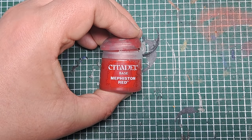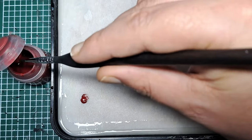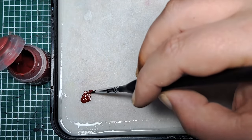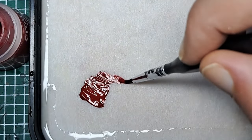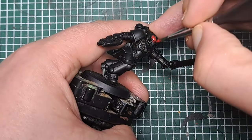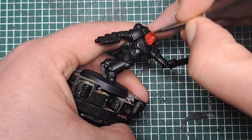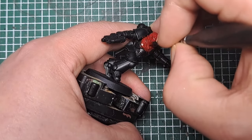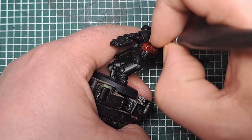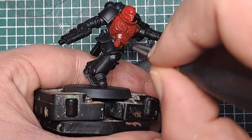The first thing I'm going to do is come in with Mephiston Red and paint all of the Power Armor. Take a little bit of Mephiston Red, put it on your palette, and with a little bit of water just thin it down so it runs nice and smoothly off the brush. Apply this all over the Power Armor. This will take a couple of coats to get solid cover over our black primer, so just work your way around the model, working it into all of the recesses.